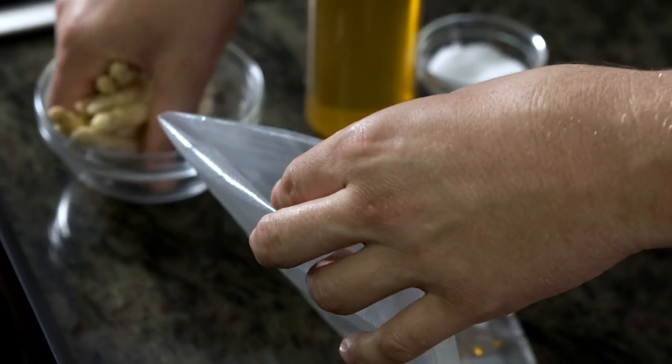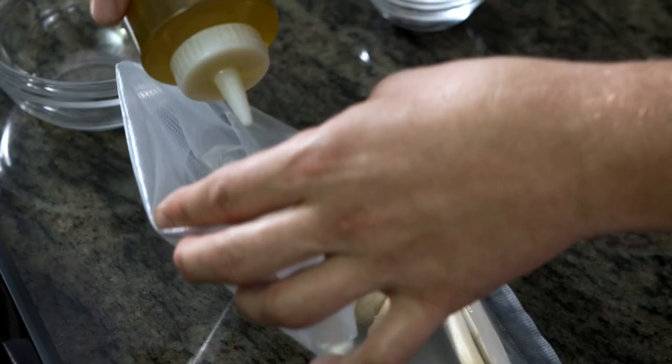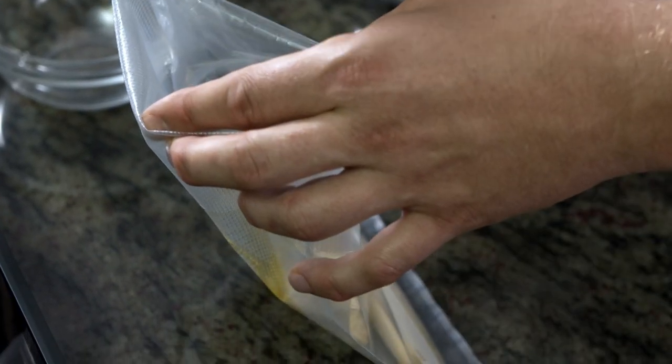For the asparagus, we're just going to take them and put them in the bag, making sure they're all flat. This one's just going to get a little bit of olive oil and salt.